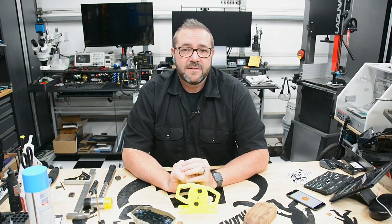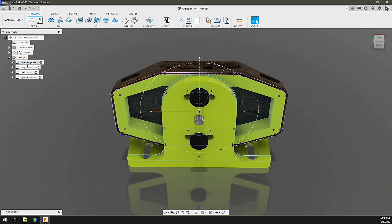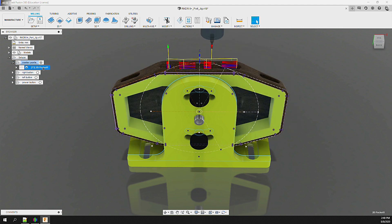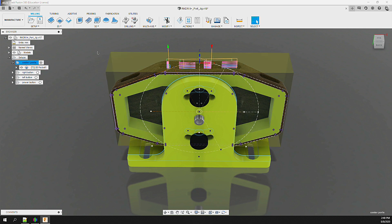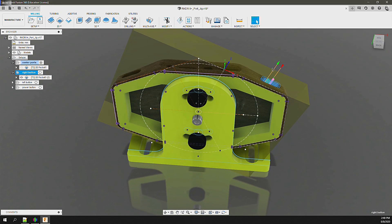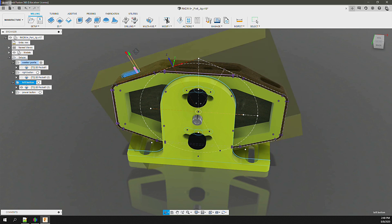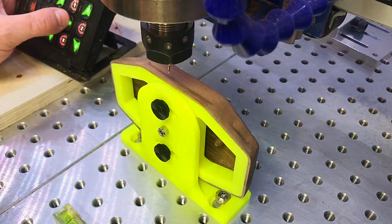Back in Fusion 360, let's generate the operations. We'll need multiple setups, as each one defines the stock, its orientation, and WCS zero — and we know that's going to change at every angle. The sketch points we added earlier serve as a reference so each setup knows where its orientation zero is located. For each setup we define the X and Z axis as well as the WCS zero using those points, then add a simple 2D pocket operation and select the specific ports to be milled. With the operations set up, I post-process them to a network drive.